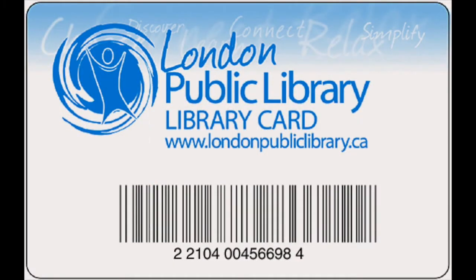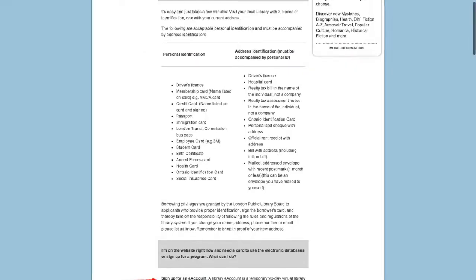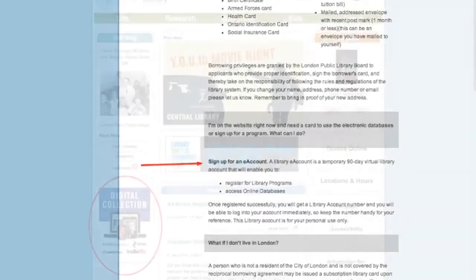The first thing you will need is a library card. If you don't have one, you can get one at any library location with two pieces of ID, one of which must show a current London address. You can get a temporary card online by visiting www.londonpubliclibrary.ca/library-cards and following the instructions under 'Sign up for an e-account'.